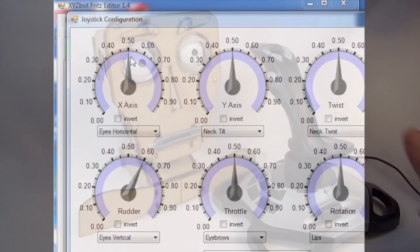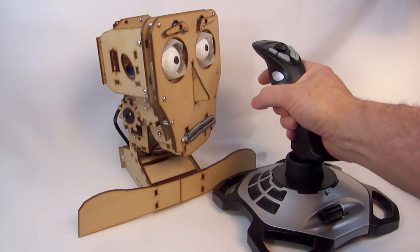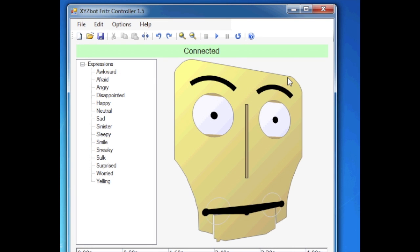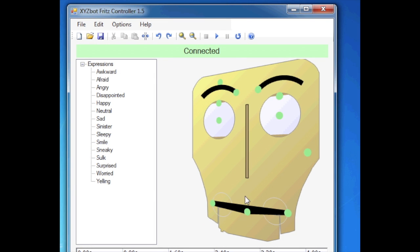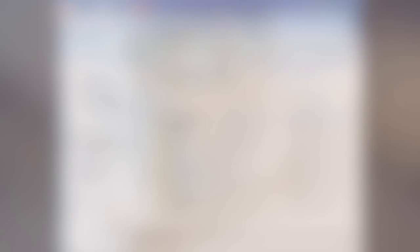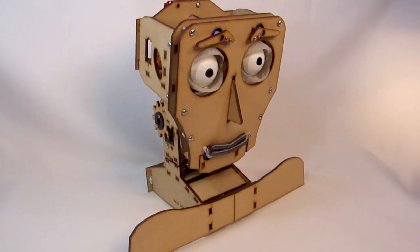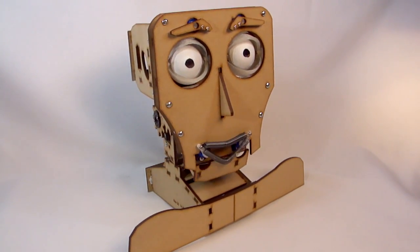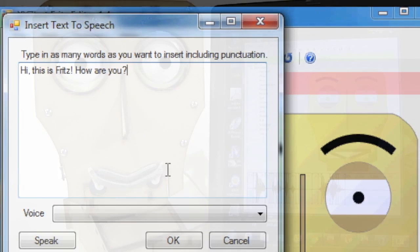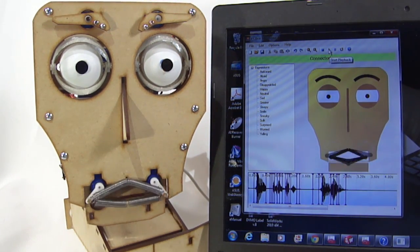The application includes options for controlling Fritz using a joystick or game controller. You can record a sequence of actions and play back. Or you can save a sequence, unplug from your computer, and he'll run your program on his own. You can type in some text and Fritz will move his mouth in sync with the playback. Hi, this is Fritz. How are you?